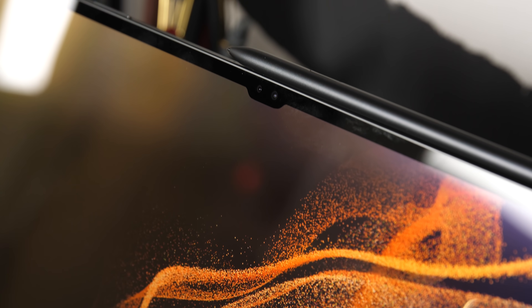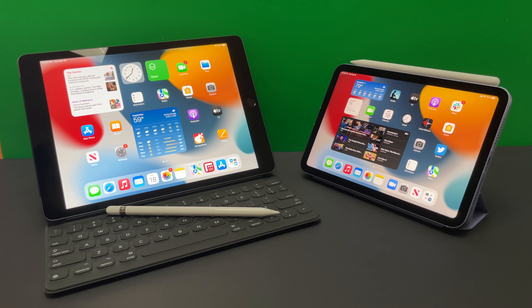Samsung's new tablets are taking on the king of the tablet game, the Apple iPad. Here are some things that Samsung does that Apple may want to pay attention to.